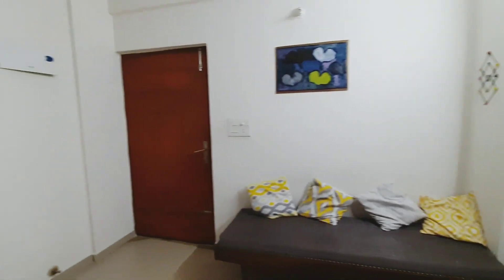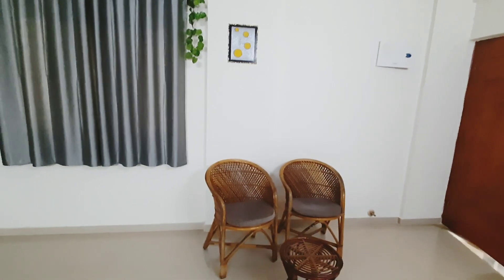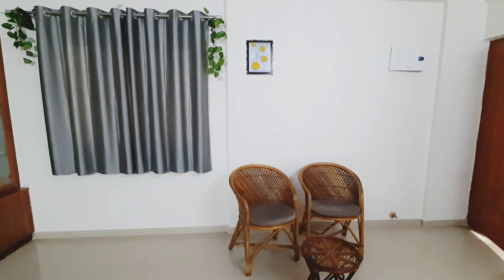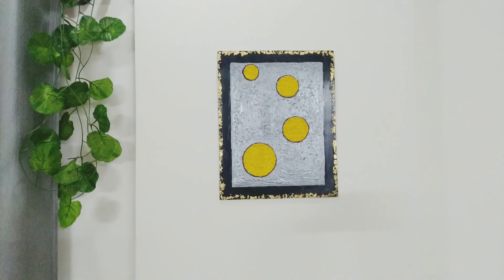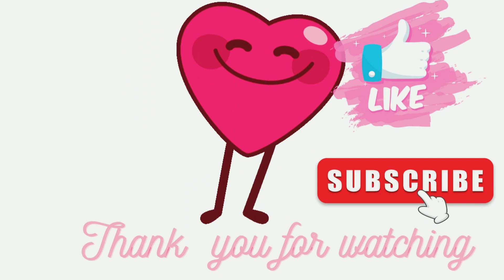These cushion covers match the theme of gray and yellow. For this wall I have placed a DIY wall decor — the link I will give in the description box. Two artificial planters are hung on either side of the curtain. That's it, thank you for watching.